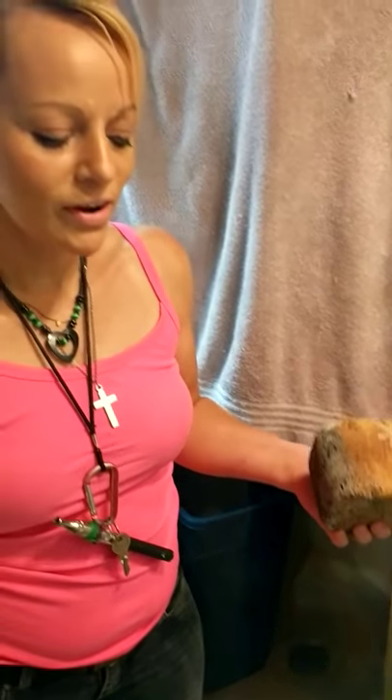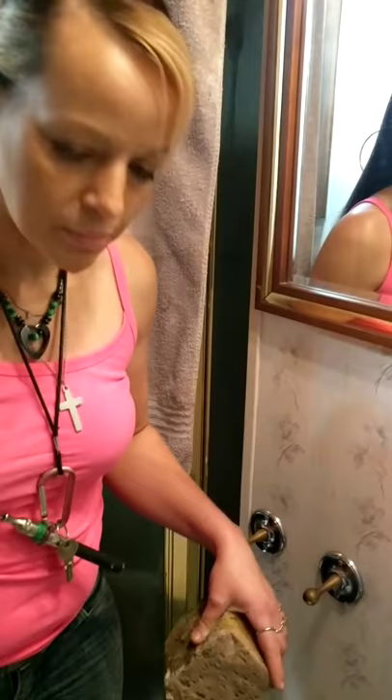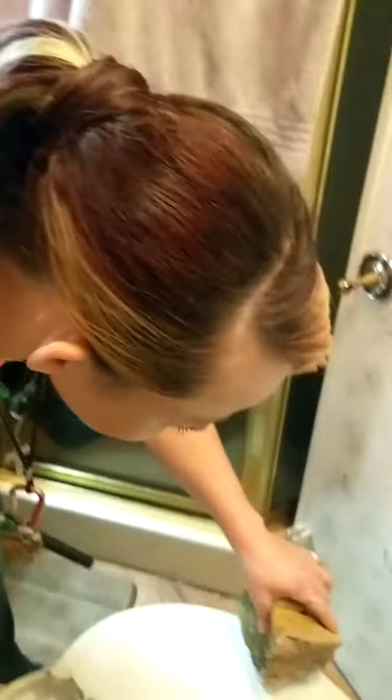I just wanted to share a video on do-it-yourself painting the top of a toilet seat with sponge paint. You pick the colors you want — whatever color you want to be the base color is what you're gonna do first, like the main color. It's super easy. I did mine at my house and I love it, it came out really good.